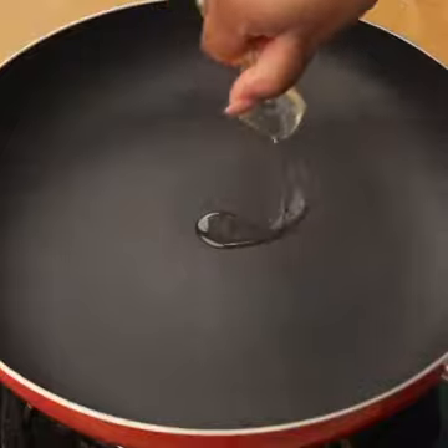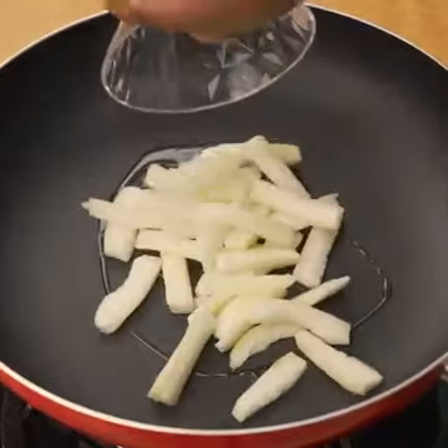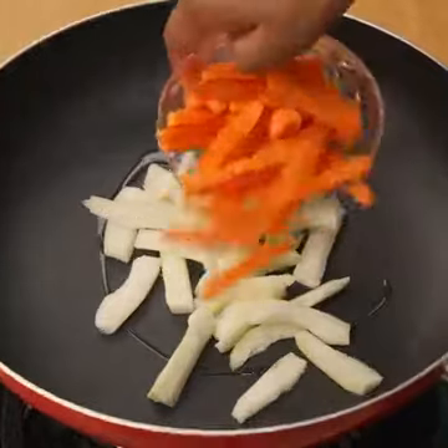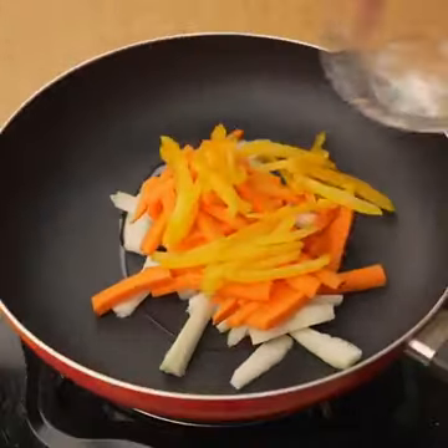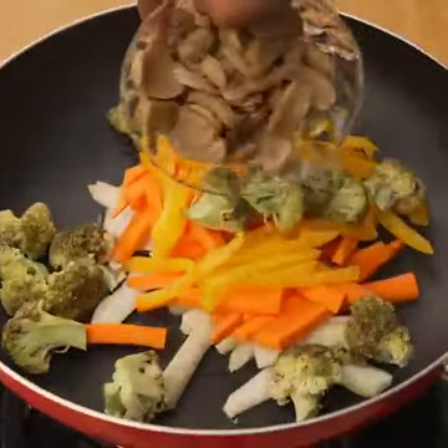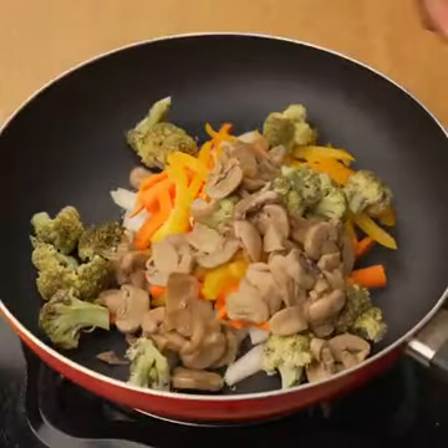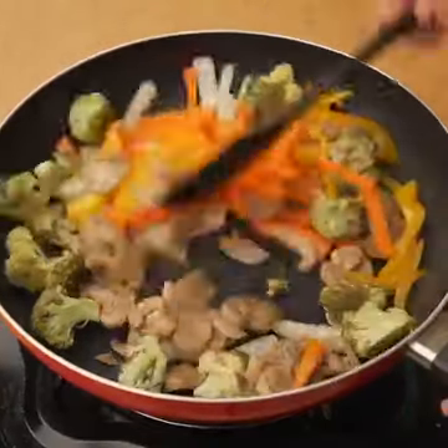In another large skillet, I will add a little oil. Then I will add half a cucumber cut into strips, half a carrot cut into strips, half a yellow pepper cut into thin strips, a quarter of broccoli, and 100 grams of mushrooms, sliced. Finally, I will season with a teaspoon of salt and cook these vegetables for 5 minutes.